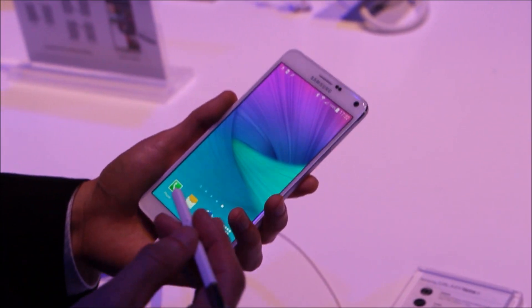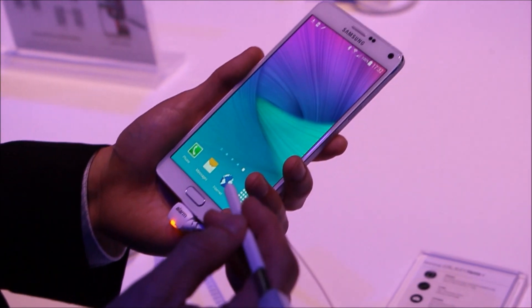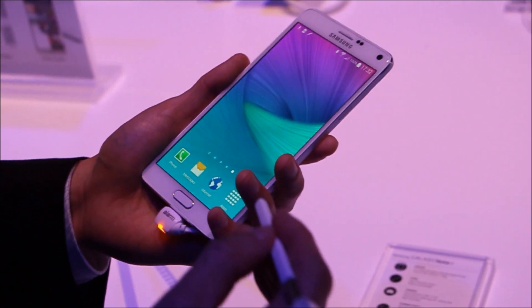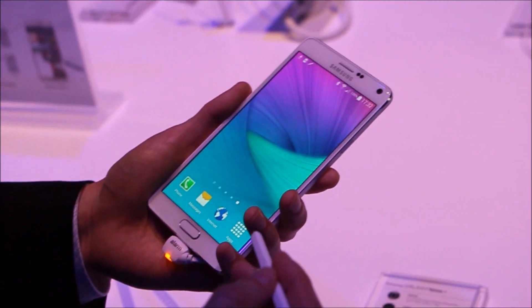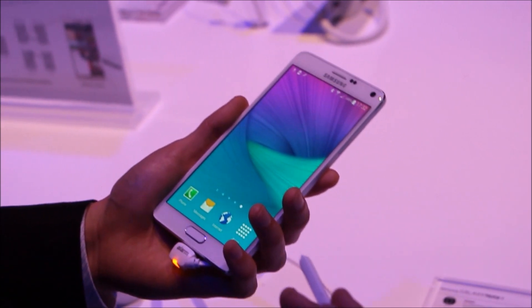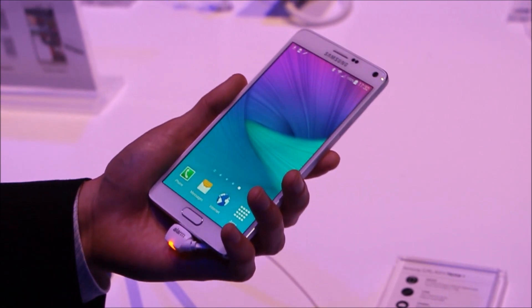It's because on a Super AMOLED display, you have a Quad HD resolution device, giving a 518 ppi resolution — very high. It's a screen size of 5.7 inches, and when it's a 5.7 inch large display, what better to use it for than multitasking features.